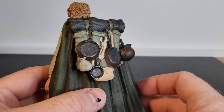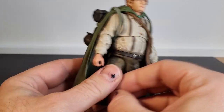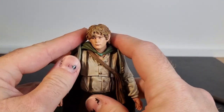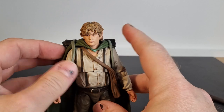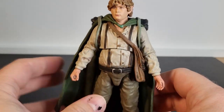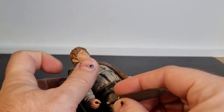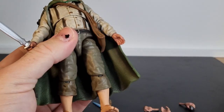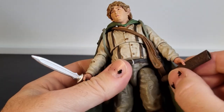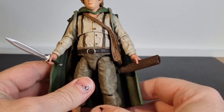It does look good, equally as good when you've got it strapped over him without the cloak, but having him displayed with both works really, really well. It's really clever what Diamond Select have done there. Can't have Sam without his gear. Give him his sword back — just have him holding the sheath for his sword, because there's really nowhere for him to put it.